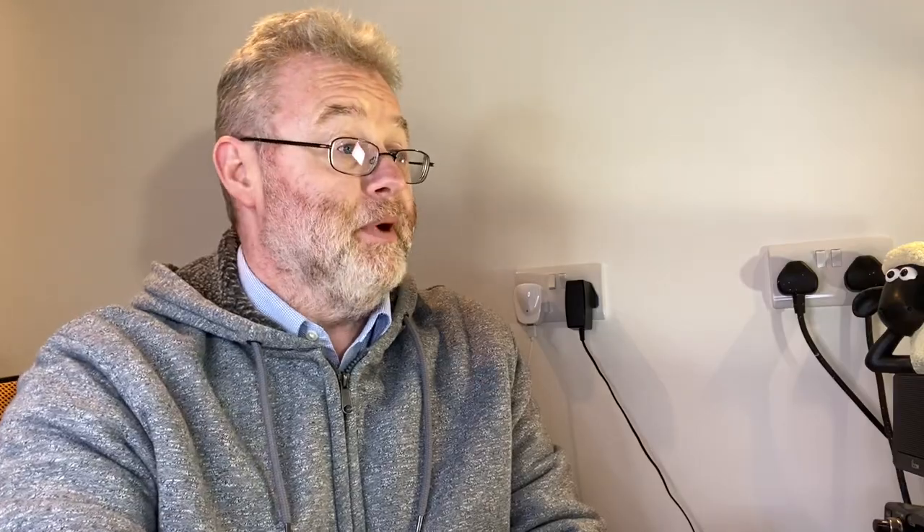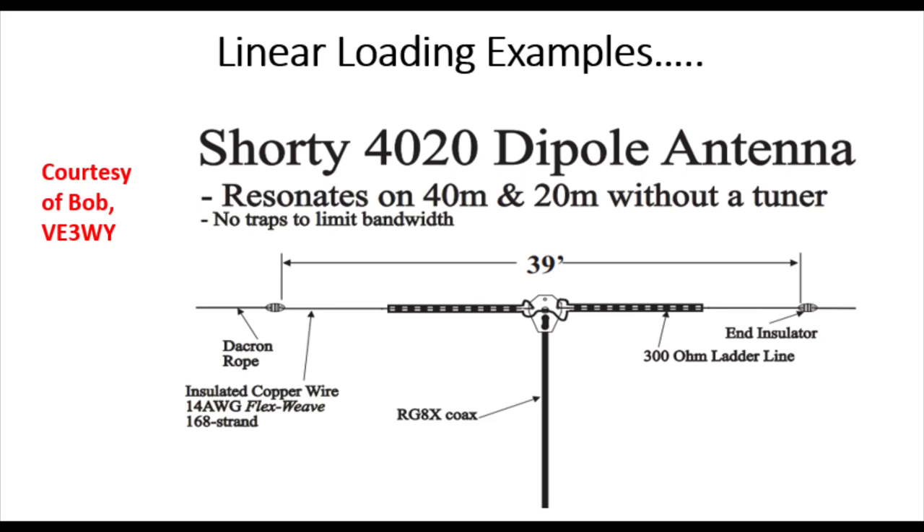There's another one here by Bob, VE3WY, another Canadian ham. He uses a shorty 40-20 dipole, which he works on both 40 and 20 without a tuner. He has certainly sold this commercially. But as you can see looking at the screen, it's only about 39 feet in length. He's using 300-ohm ladder line folding back on itself, but with a wire going in between the two wires, which is interesting — that gives him 40 and 20 metres.